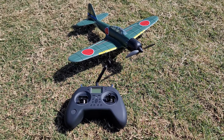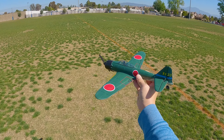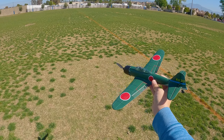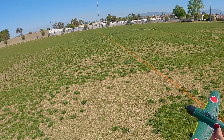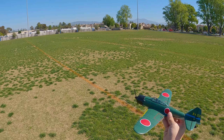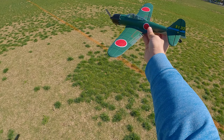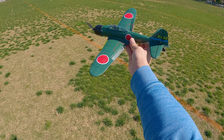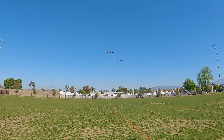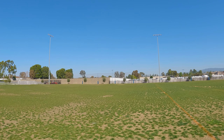Let's take this up in the air and see how it flies. You can see the gyro doing its thing as usual. Four-channel operation, as typical on all these Eachine warbirds. There's no wind today, so it should be a good day to fly. Throttle up, and basically a hands-free takeoff.